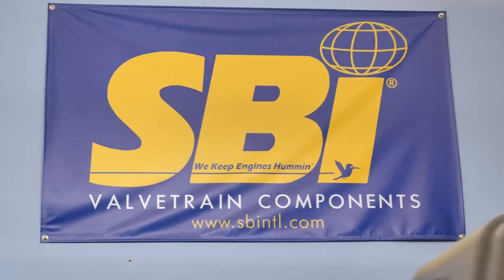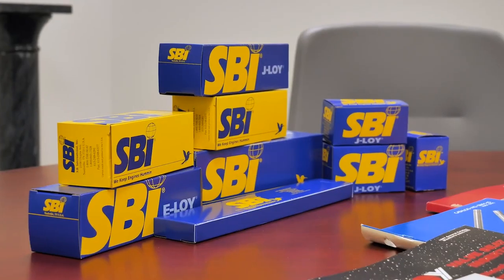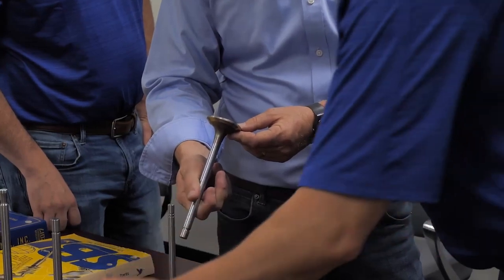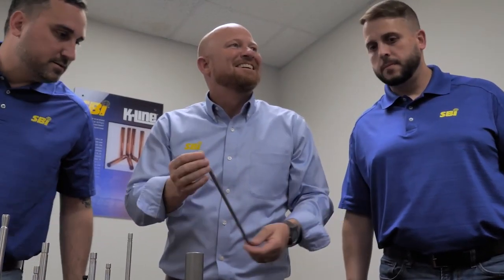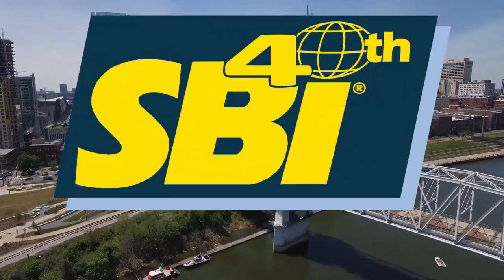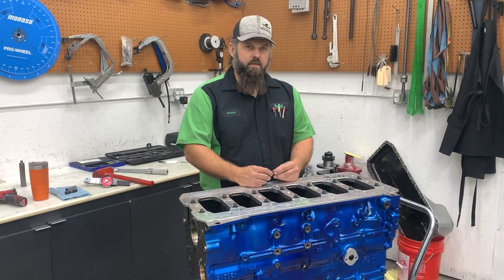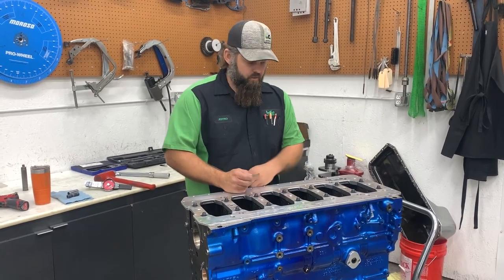When you purchase SBI valve train components, that blue and yellow box represents 40 years of industry knowledge, R&D, quality that exceeds OEM standards, and outstanding customer service, as well as a dedicated team ready to help no matter your application needs. That's how SBI keeps engines humming. Jeff Olenco, Diesel Performance, for another Tech Tip Tuesday video.